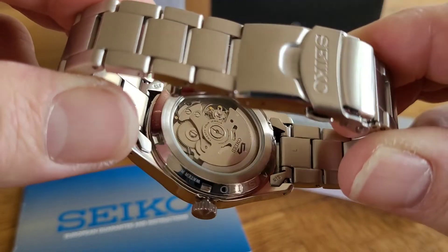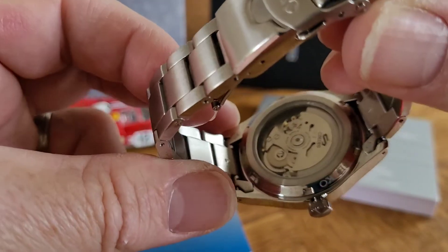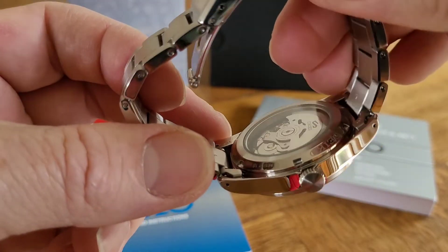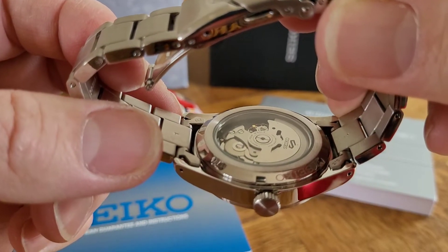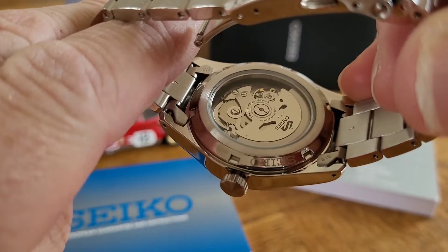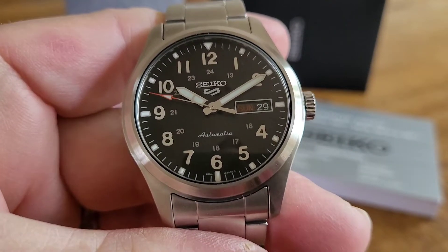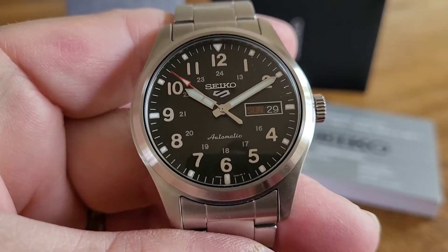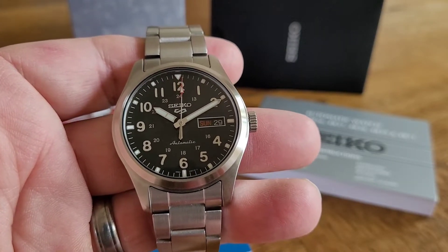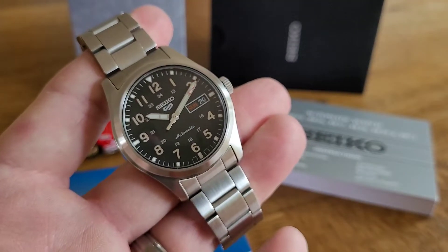Moving to the back of the watch, you can see the Seiko script around the edge of the screw-down case back. Water resistance is 100 metres and you can see the Seiko rotor with the 4R36 movement. Hollow end links are another criticism from most reviewers, but it doesn't bother me at all. On wrist and in hand this watch feels lovely. There's a display case back, so flipping the watch back over — the crown is pushed in, the watch is running, and it's got a nice smooth six-beat second hand. Everything lines up and the chapter ring is perfectly aligned.